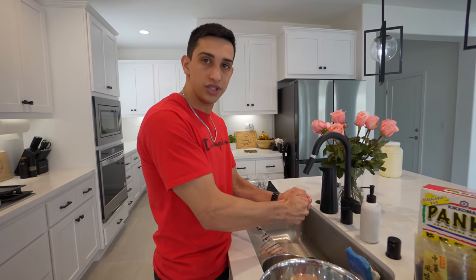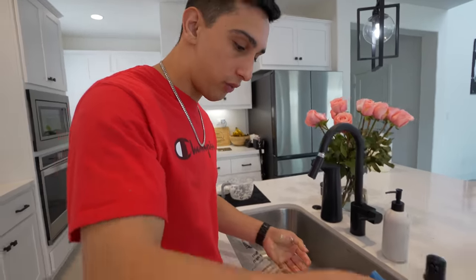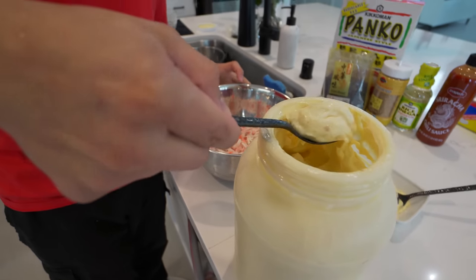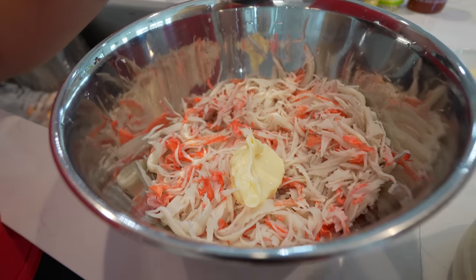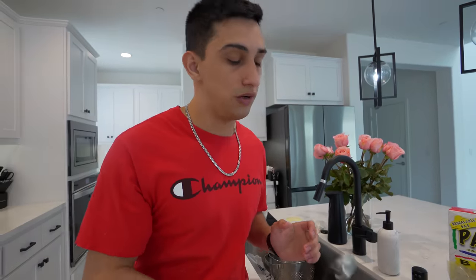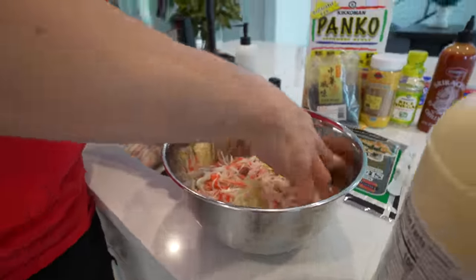Isaac is now preparing the snow crab. He put it in a strainer, washed it a little bit, and now he's squeezing it as hard as he can to get all the water out. Then mayo goes in - you want a good amount but start with a little bit, because you can always add more. If there's not enough you can add more, but you can't take it back once you've added too much.